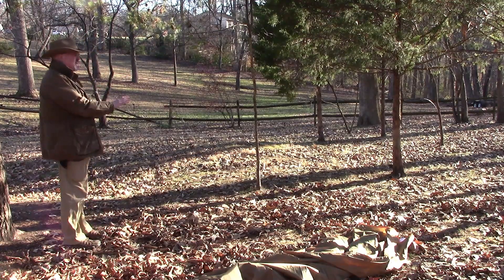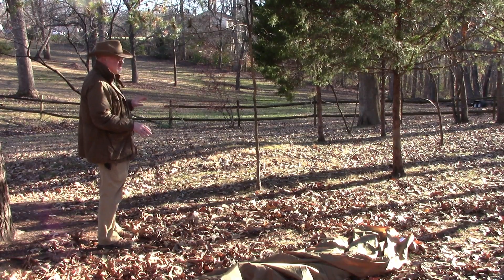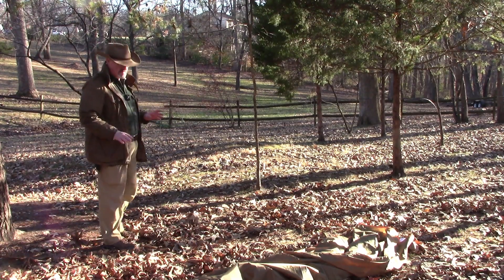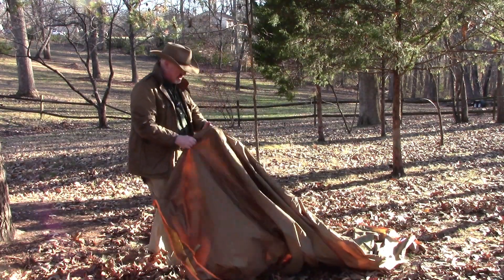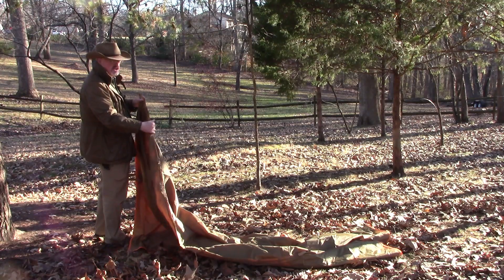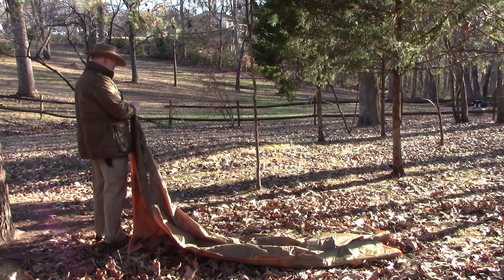I've got my ridgeline set up — there's another video showing how I set this up. I've got five Prusik loops on the ridgeline because I've got five loops on the ridge of the tarp. I'll start with one end, find the ridgeline loop right in the center. This tarp has a double-stitch seam down the center which reinforces the ridgeline. I'll take this Prusik loop and pass it through.